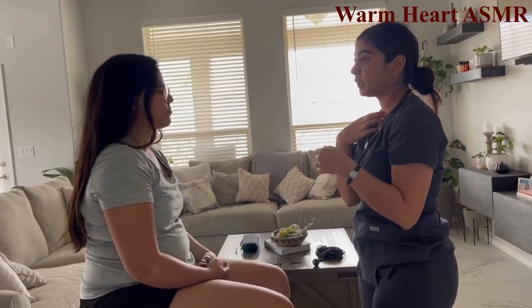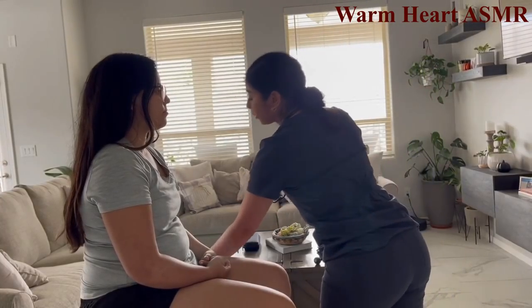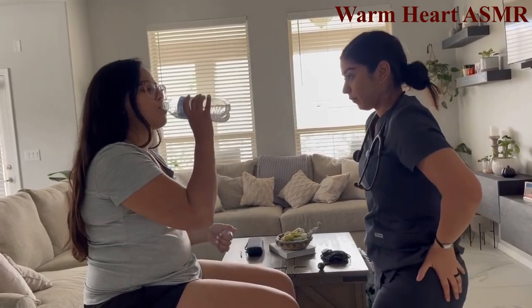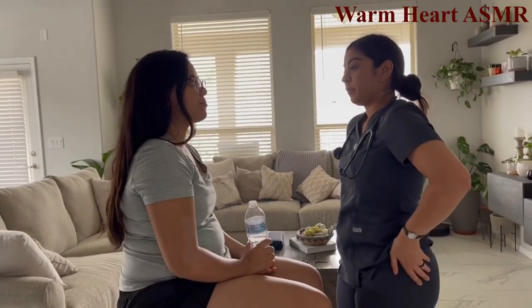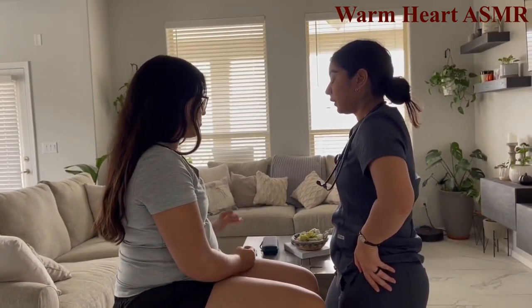Assessing the trachea now. Have you noticed any changes when you swallow, any pain? No. Go ahead and take a drink of water for me. No signs of tracheal deviation noted.